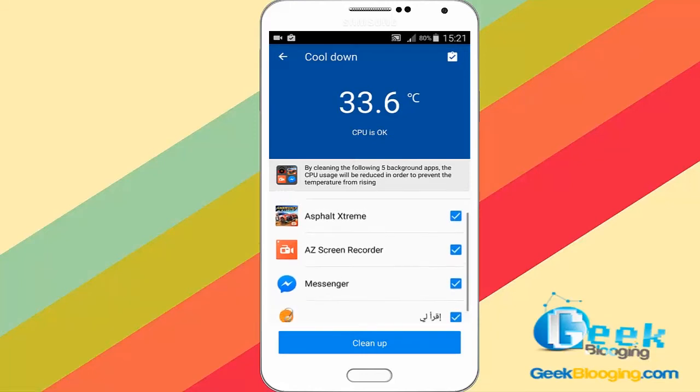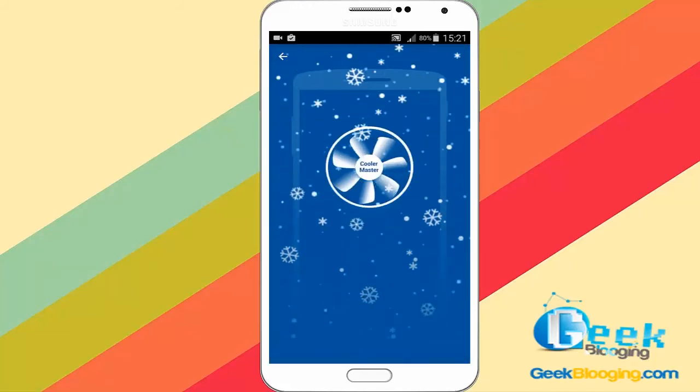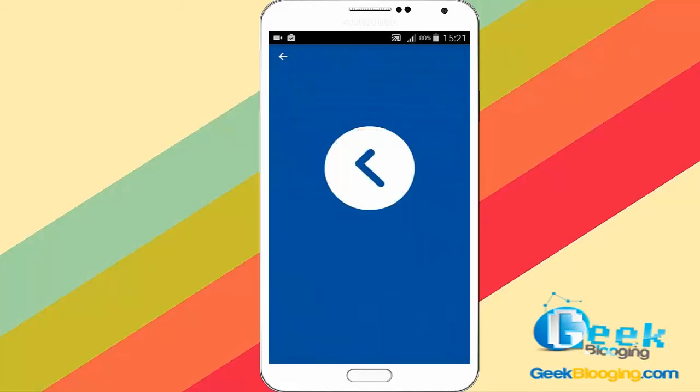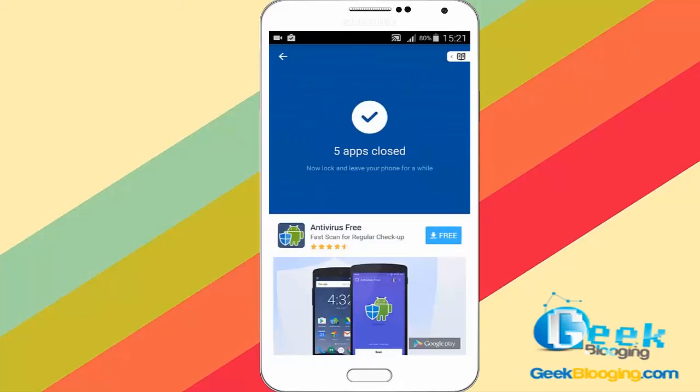As you see here, these are the applications that are overheating my phone. I'm gonna just go and click on Clean Up. After that, you can get to work and your phone starts to cool down as a result.